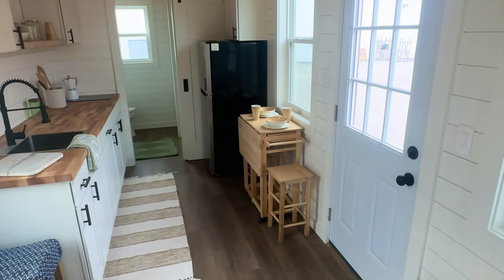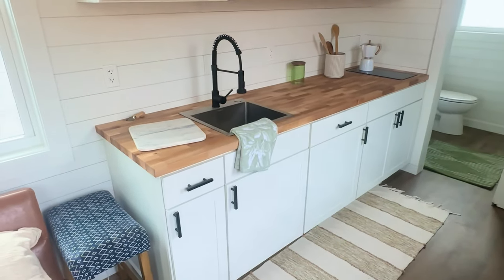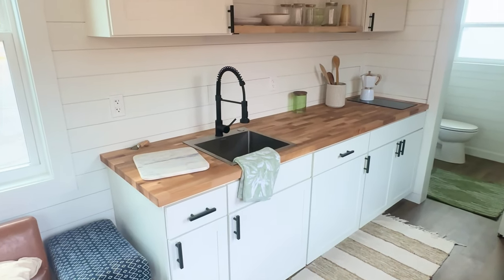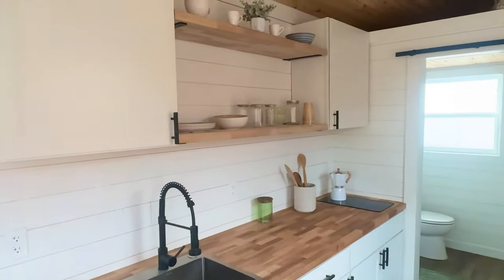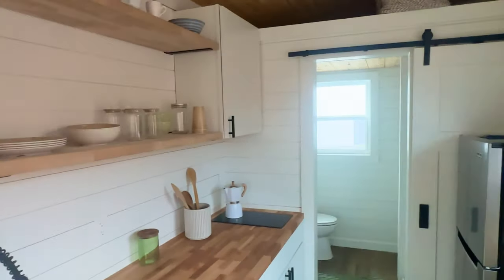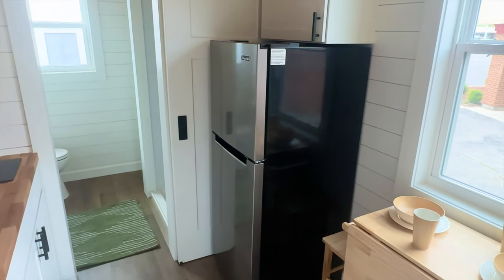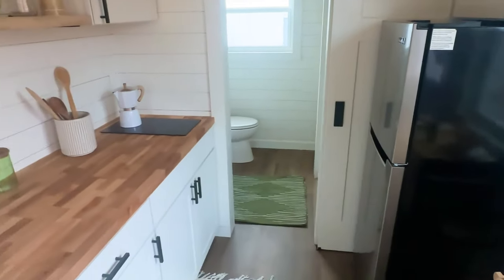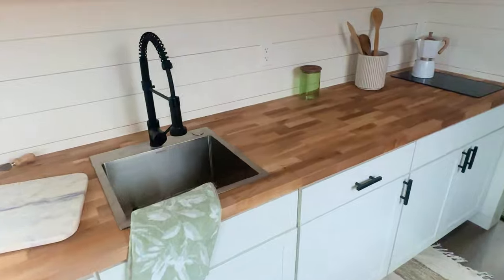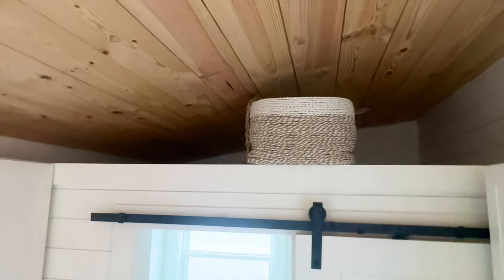Eight-foot kitchen — really cool looking. Butcher black countertops, butcher black shelving above, and some upper cabinets too. 10.1 cubic foot apartment size fridge comes with it. Stainless steel sink, electric cooktop, and above this one has a storage loft so you can put all kinds of things up there.